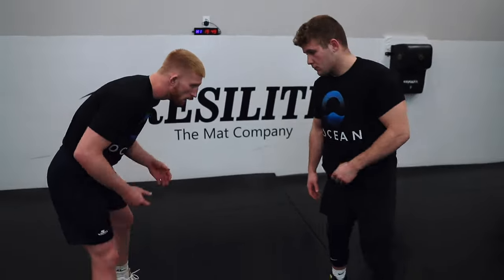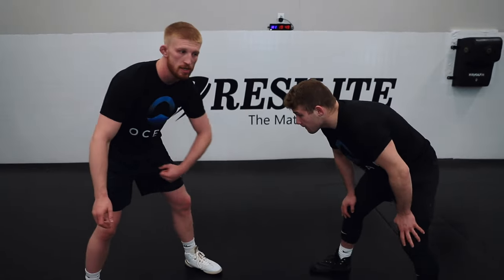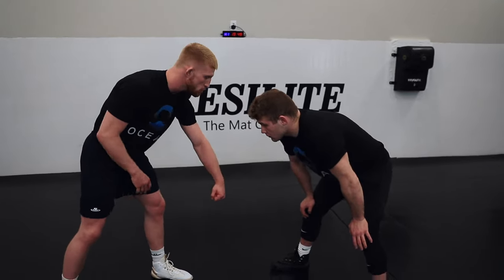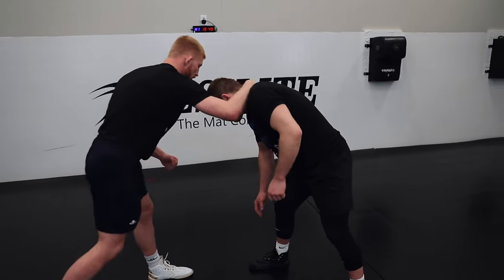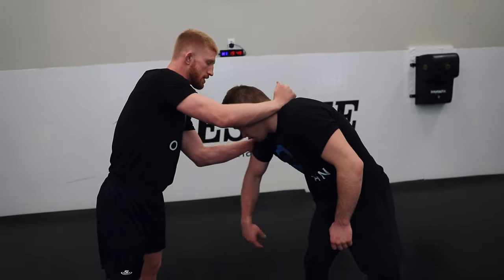We're in our stance. I match this lead leg — I always match and post with opposite hands. Match, post, collar, wrist — right, safe, secure. Once I have this wrist I'm sliding up to the inside.